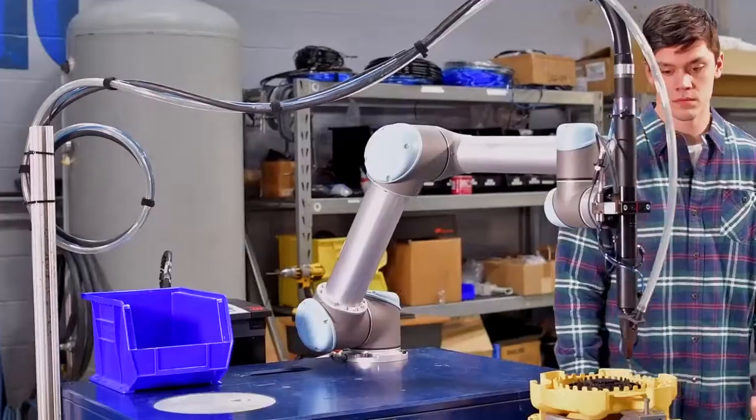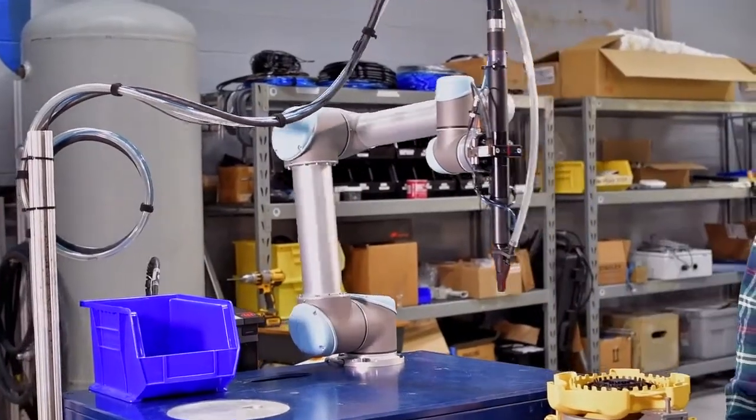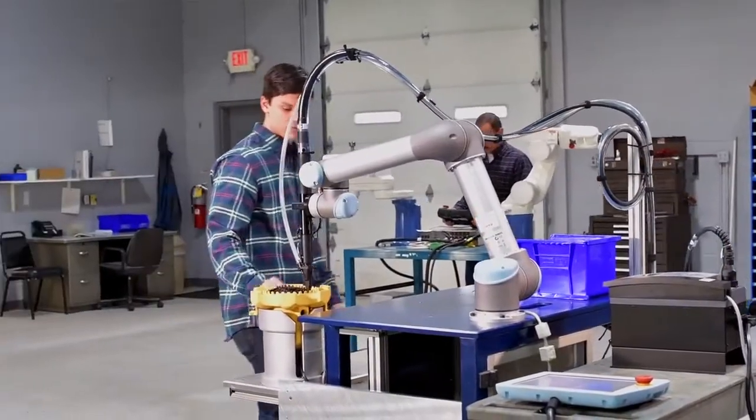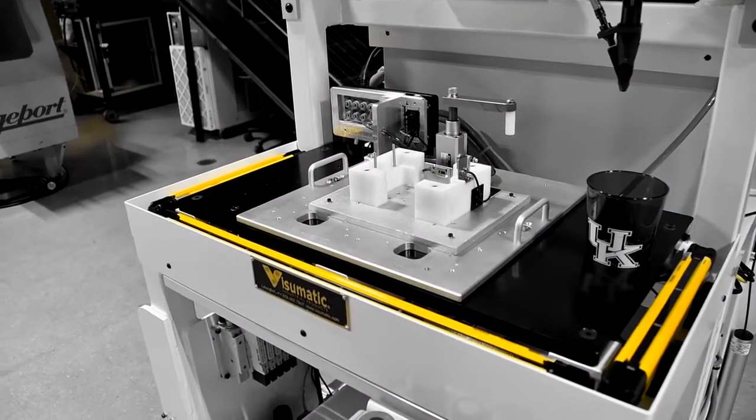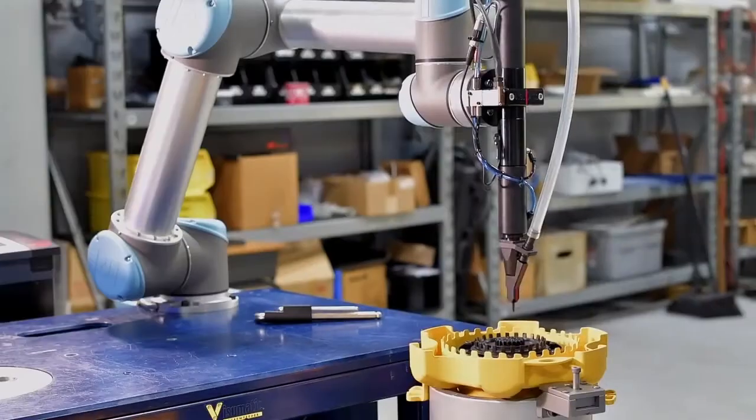The lightweight end-of-arm tooling allows maximum robot movement speed without sacrificing collaborative safeguards. Most applications will not require traditional safety hardware like light curtains or mechanical guarding, making payback time faster.